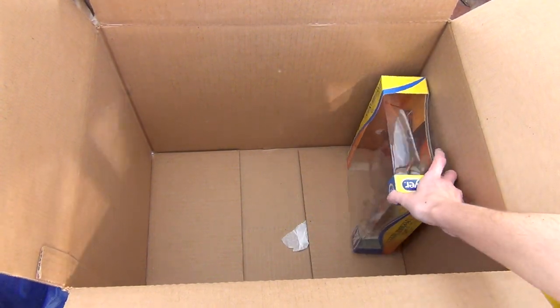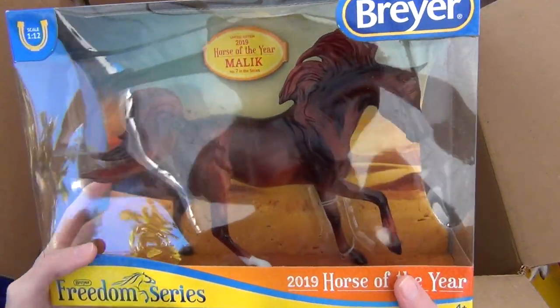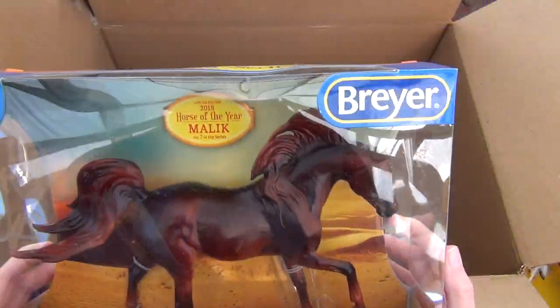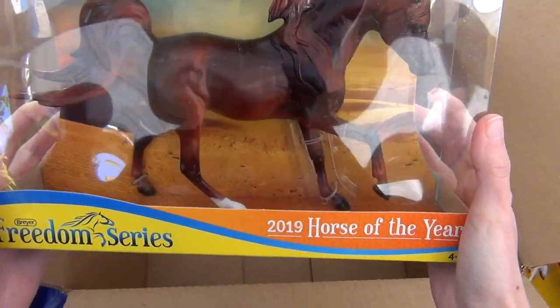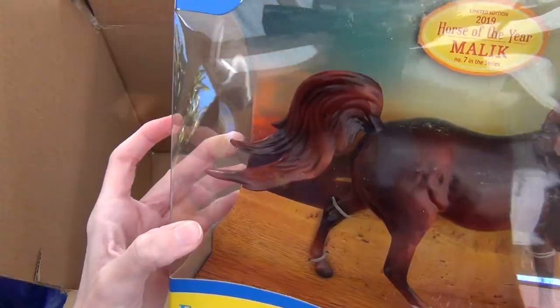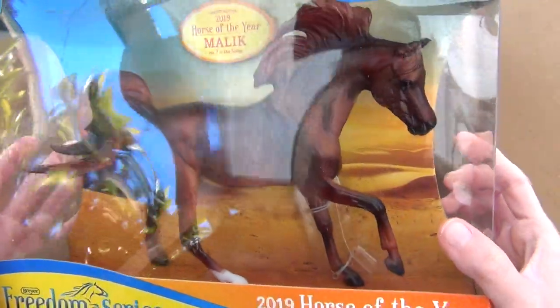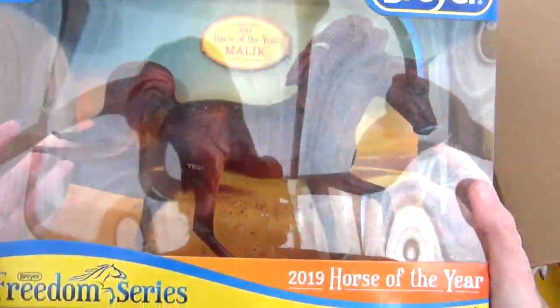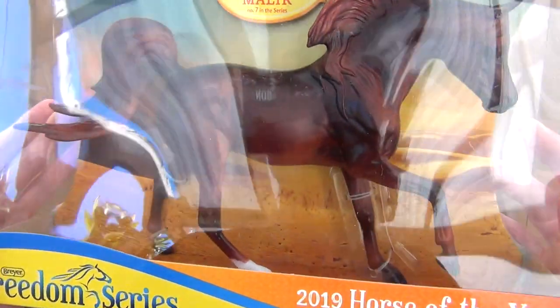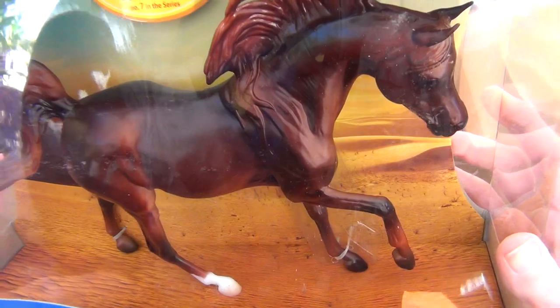Last but certainly not least is Malik, the 2019 Horse of the Year. I'm very excited about this one because I've actually been planning on getting this horse and just never got around to buying her. The mane and tail are so cool and I absolutely love the color — it's such a rich liver chestnut. I'm very happy because I have been wanting this particular model and I'm glad that she was in this grab bag.